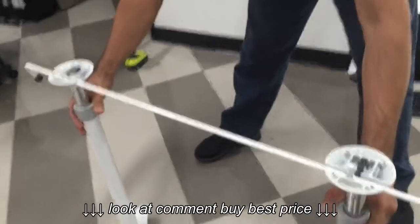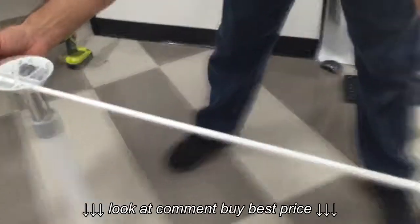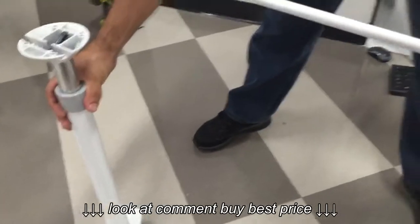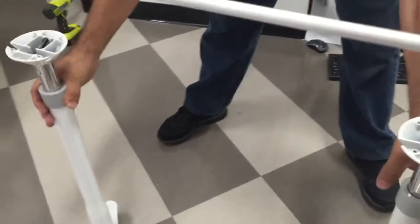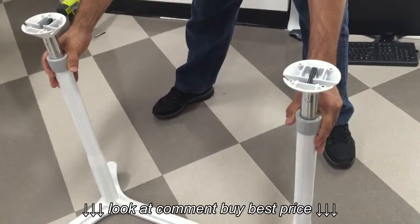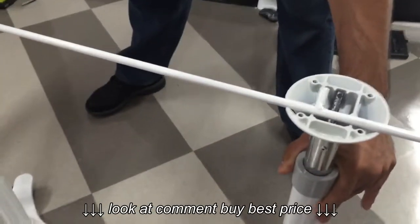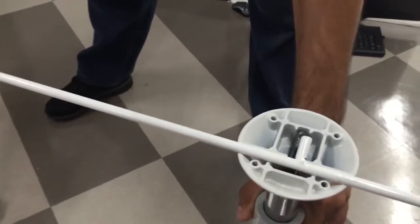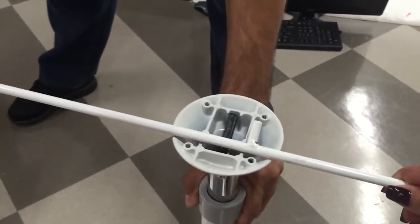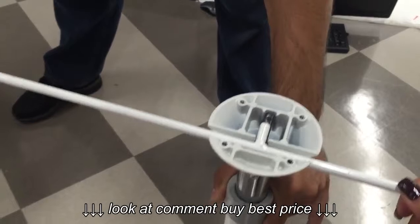Let me see how much give it gives. Both of these could be adjusted in and out — try it in and out. As you can see, they both give a little bit. So if you try to put this in here, you could adjust it. If this one is off, as you can see, you could just move it either left or right and then slide it in there.